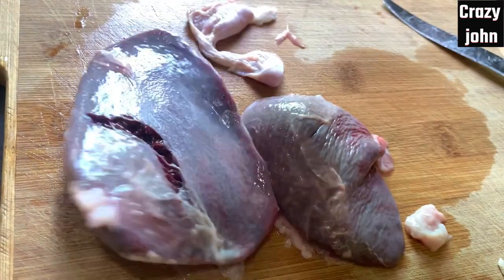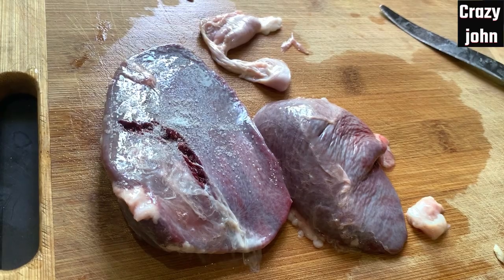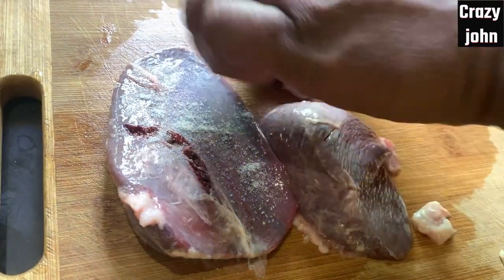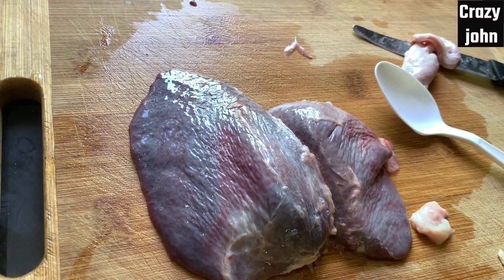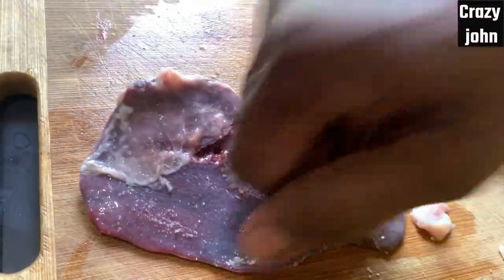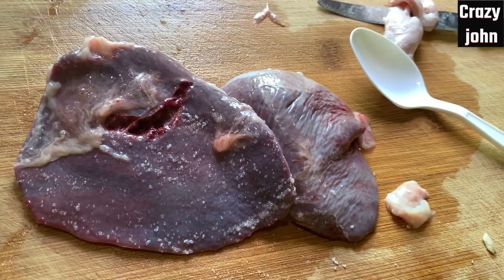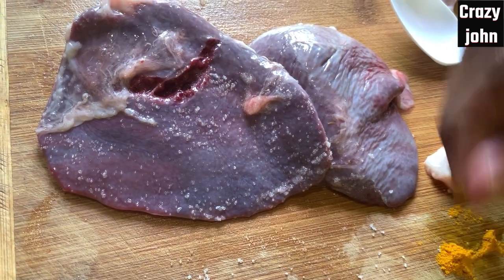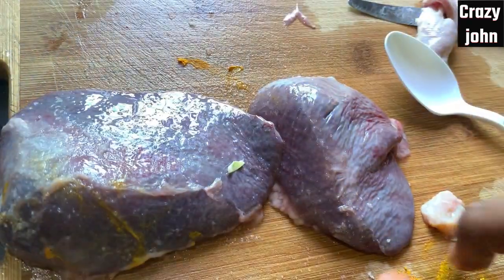Now I am going to cut the Suvarotti. It is also a good food. Most of all, you can cut the Suvarotti. How to fry it — like the aisle — and try it. It can be easy to fry. I'll tell you how to sit as a suit.